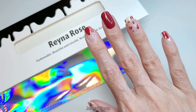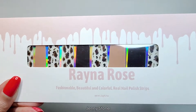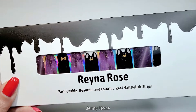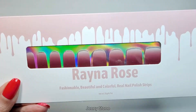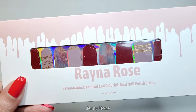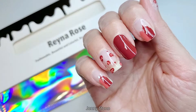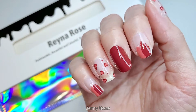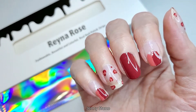That's the end of today's video. I hope you guys enjoyed it — let me know if you have any questions. I'll have an update video soon, and if you want to get notified when it goes live, be sure to subscribe to my channel and click the notification bell. A big thank you to Raina Rose for sending me these nail strips to test out. Links to the Raina Rose products and my Instagram will be in the description box below. Thanks for watching and have a wonderful day!